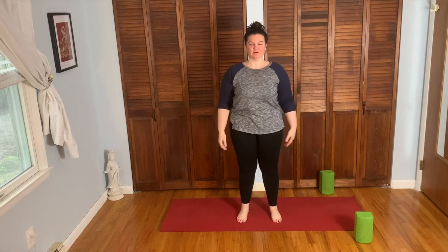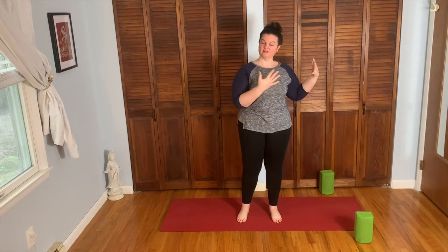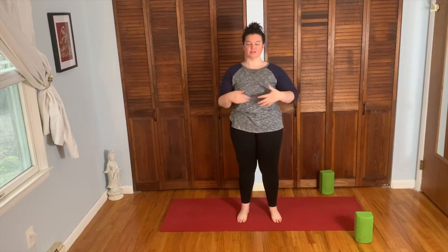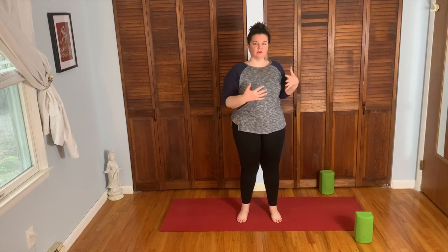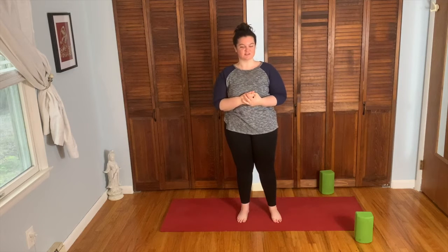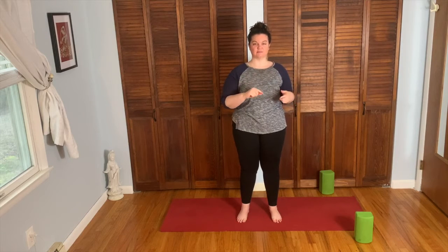Good morning everyone, welcome to morning yoga with Faith. Today is the Sun Sal Saturday edition, so we're going to be working on Sun salutations. It's a Saturday for me, and every Saturday morning I like to just get the body moving and flowing. Surya namaskar is the Sanskrit for it. The first round is going to be with blocks, the second round without blocks.